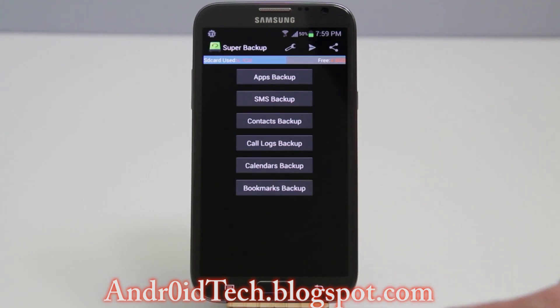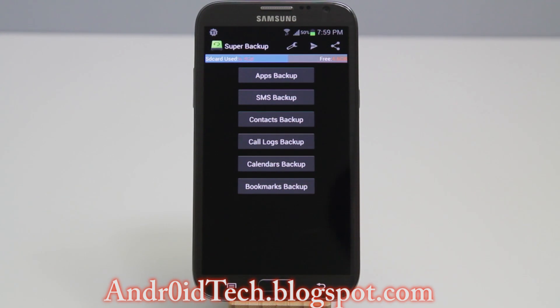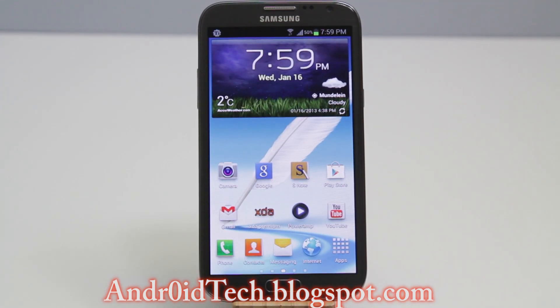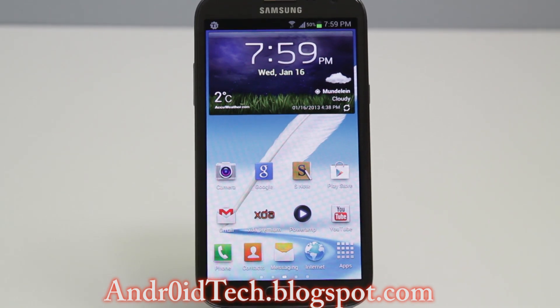Hit the back button and you can see the other things you can back up in that application too. Press the home button, and now we've backed up all your applications, your SMS, your contacts, your login accounts, and all of that is included in the data.